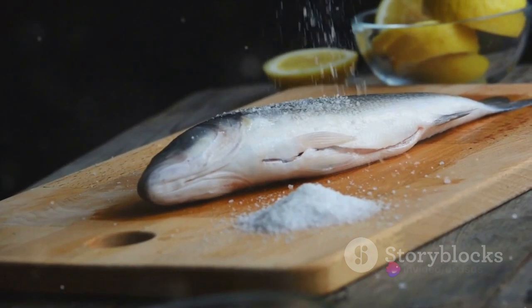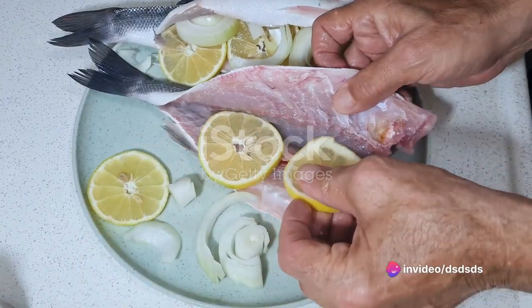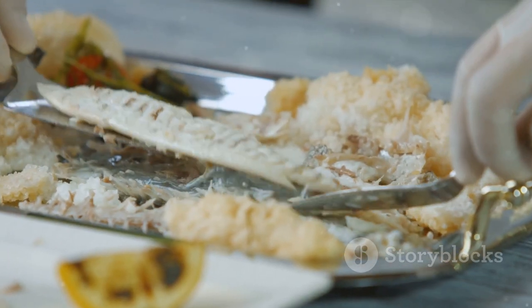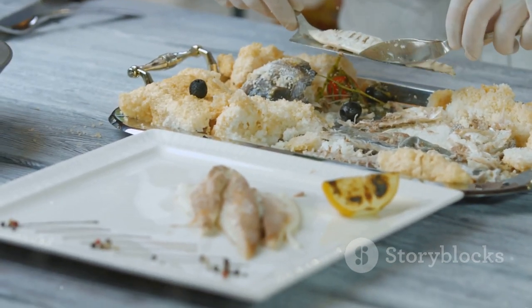Next, it's time to season. Sprinkle a generous amount of salt over the fish, ensuring every inch is covered, then follow up with a splash of white wine. This doesn't just add flavor, but also helps to tenderize the fish. Let the ribbonfish sit for about 10-15 minutes, giving it time to absorb these flavors.